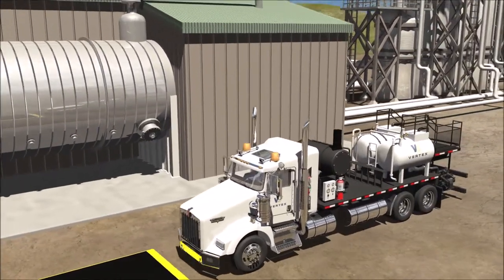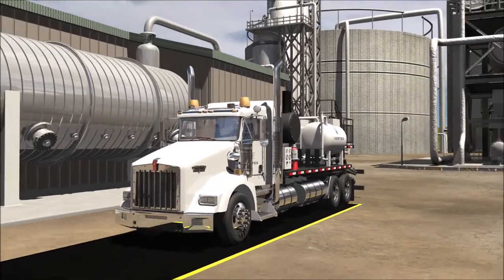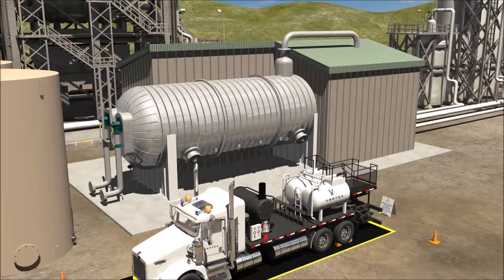Vertex also provides clients with routine maintenance chemical cleaning services. Chemical cleaning serves as an available option for preventative maintenance on exchangers, dehydrators, or towers.